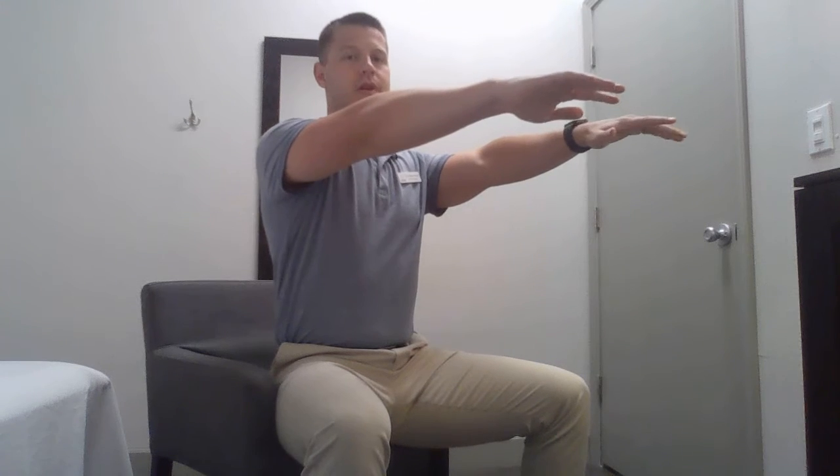You're going to bring your arms out in front of you, directed directly over your knee, and then shift your weight forward, making sure that you're keeping your back nice and straight.